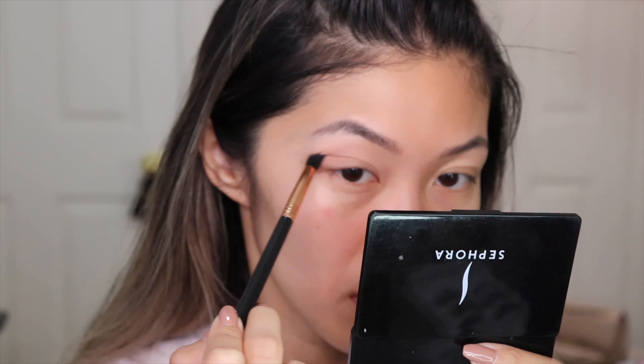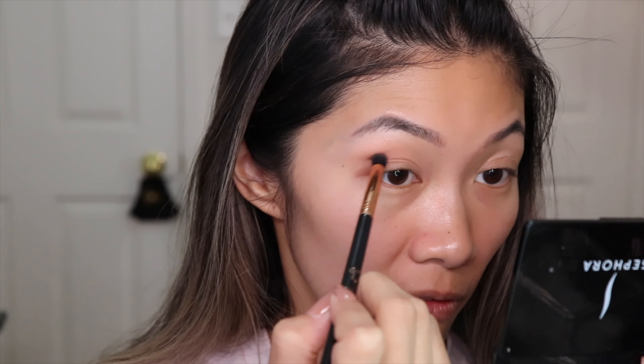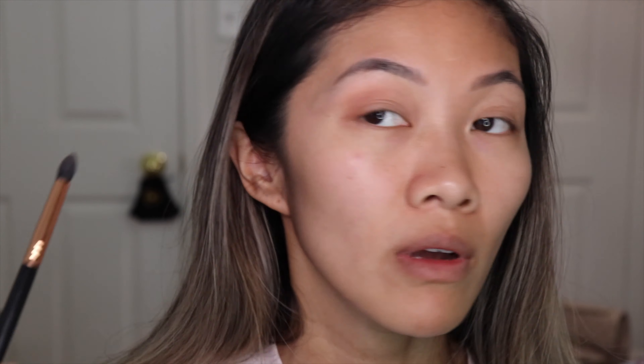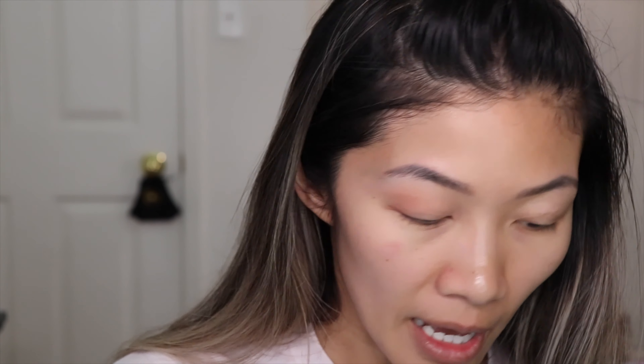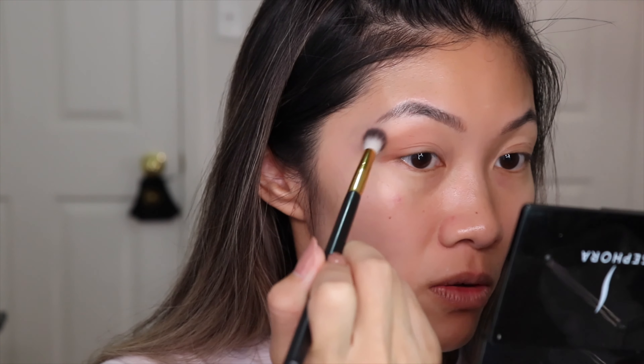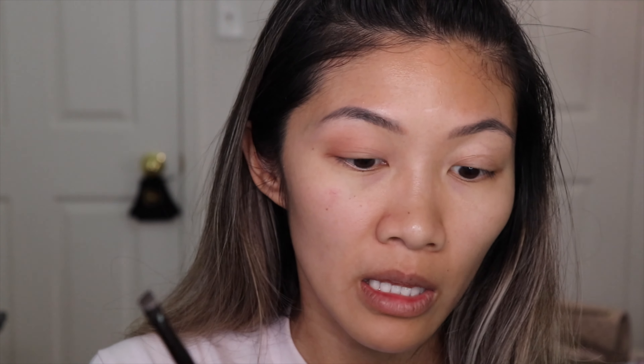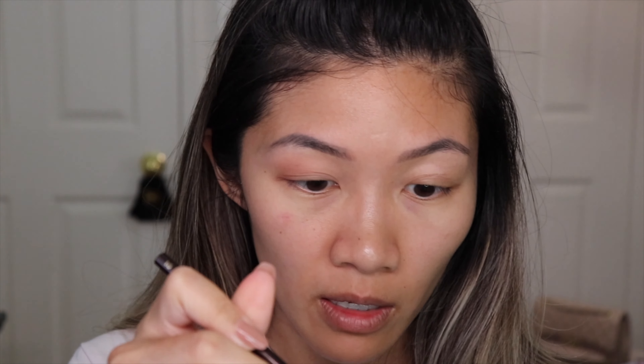It definitely feels hydrating — it doesn't feel tacky like other traditional eye primers. I'm going in with the Sigma E45 small taper blending brush and deepening out the outer V slightly. The color is picking up just fine, there's no skipping, no weird patchiness — I'm actually quite impressed so far. We'll see how the shadows hold throughout the day. Right now it's 10:45, so by the time I finish my face it'll probably be closer to noon.